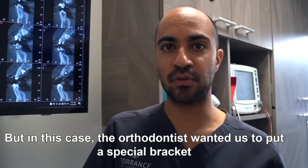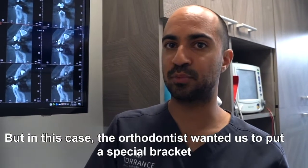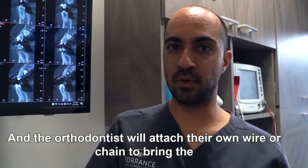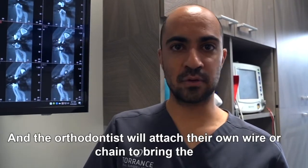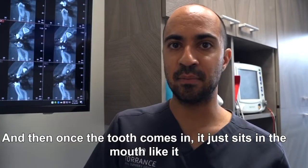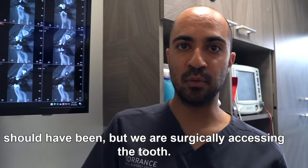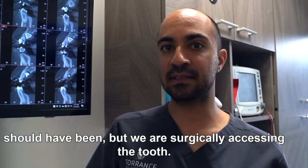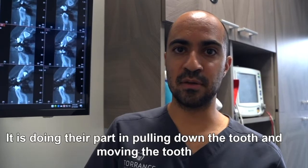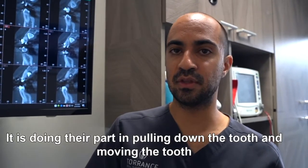But in this case, the orthodontist wanted us to put a special bracket they like to use without a chain, and the orthodontist will attach their own wire or chain to bring the tooth in correctly. Once the tooth comes in, it just sits in the mouth like it should have been. We are surgically accessing the tooth, and then the orthodontist does their part in pulling down the tooth and moving it into the correct position.